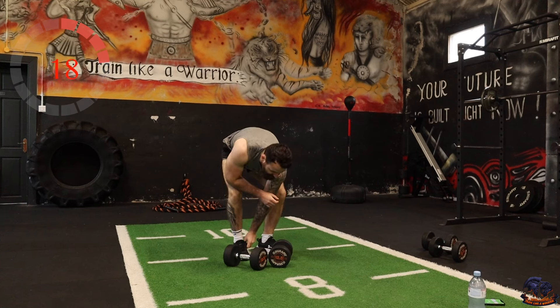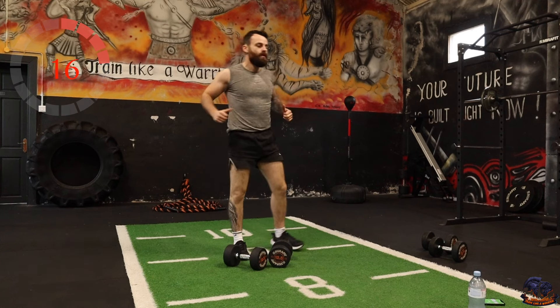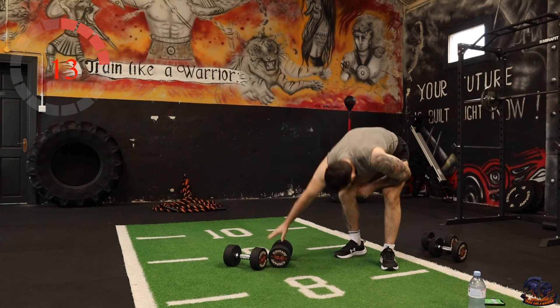We're going to do chest presses now — just land back on the ground and press. If you have a bench, feel free to use it.